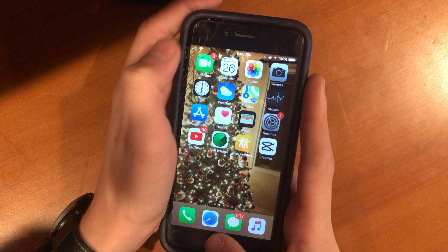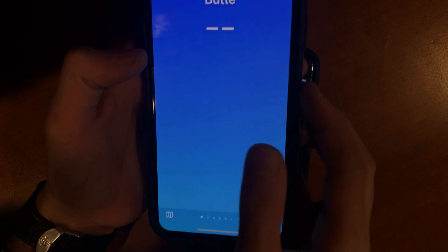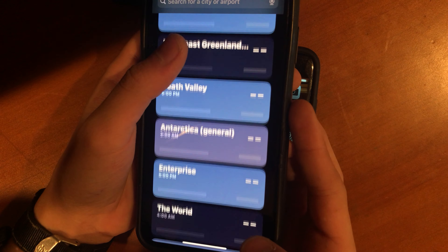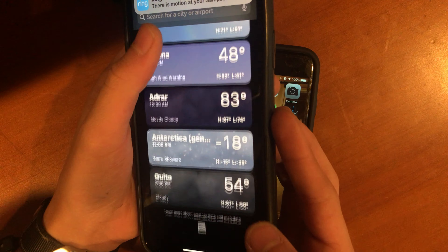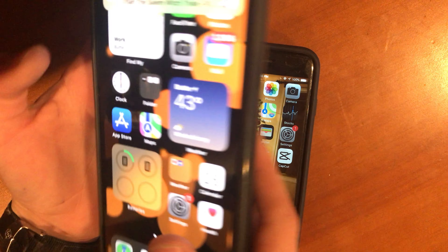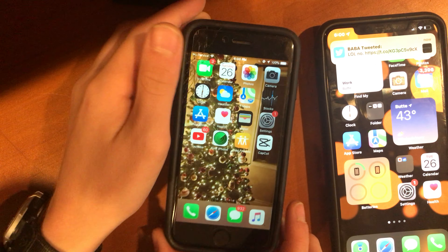If I want to open the Weather app on my 11, look at how much faster it is — it's already got almost every place loaded, insane. The Calendar — it took that long to open on the 6, and the Clock app is already open on the 11. The 11 is way faster.